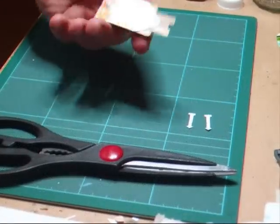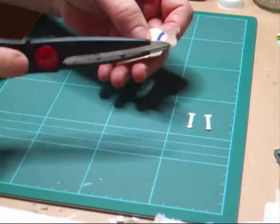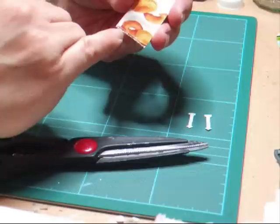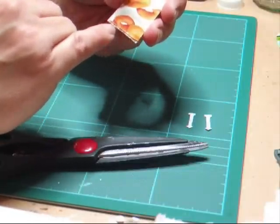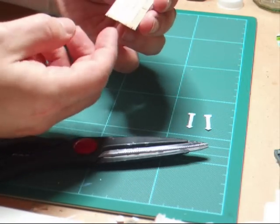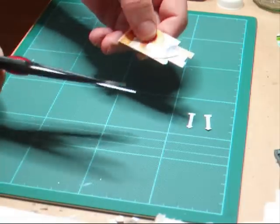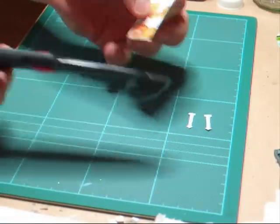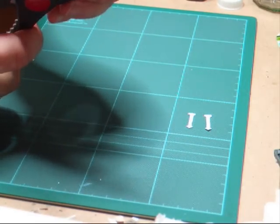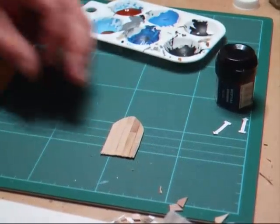Now that the wood's dried on the template, we want to take a pair of scissors and cut around it. You can see I left the wood just overlapping the bottom of the cardboard, because if you put the cardboard directly at the bottom it can cover up the weathering effect we've put on there. So literally, we're just going to cut around the template itself. You can sand this or take a file to it, but the next thing to do is to paint the wood.